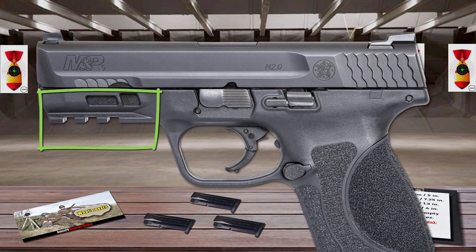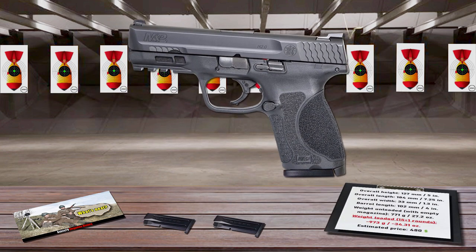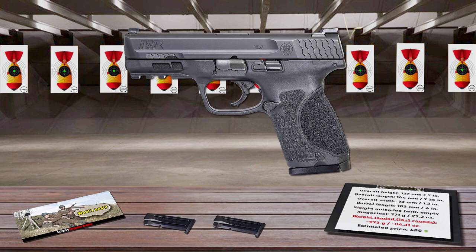Also, an integral Picatinny rail provides for the attachment of aftermarket tactical accessories. It feeds from 15-round magazines. It's available in two barrel configurations, 3.6 and 4 inches, and with or without a thumb safety.